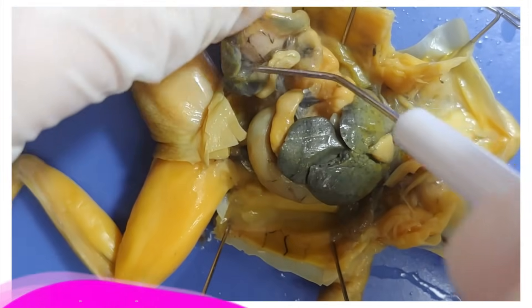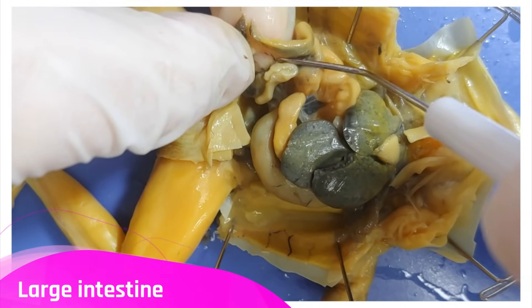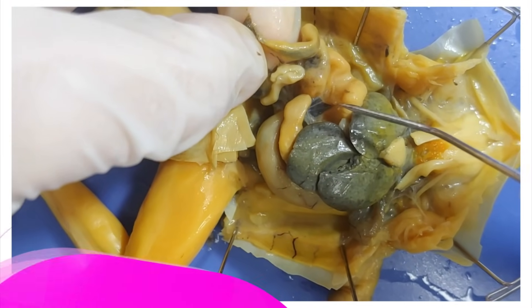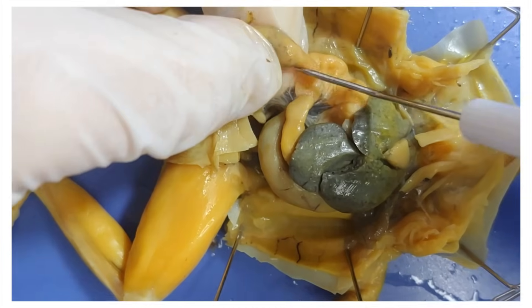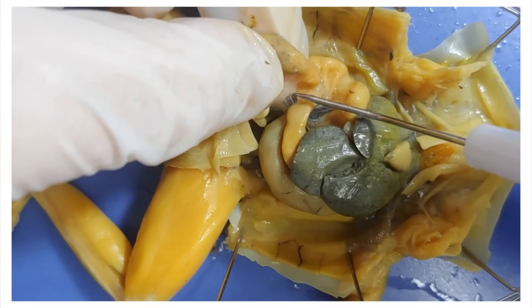Down here is the large intestine, where excess water from the food is absorbed and feces is made and stored. It's connected to the small intestine, which is the previous stop on the digestive system before the large intestine.